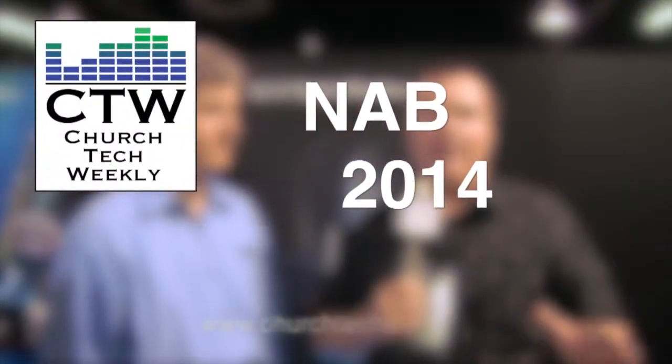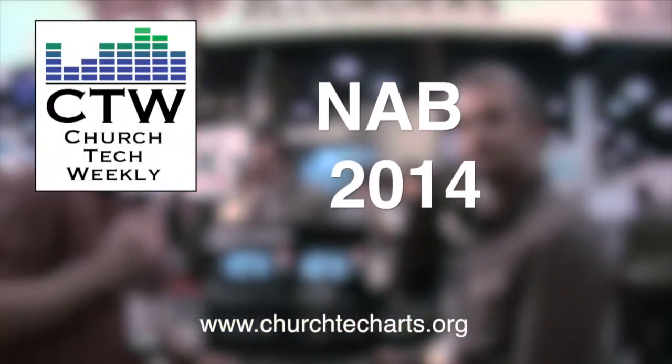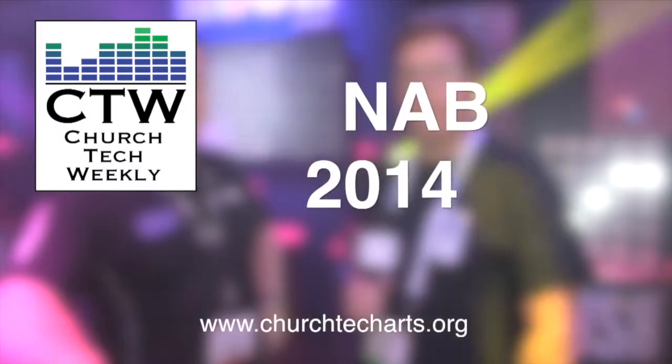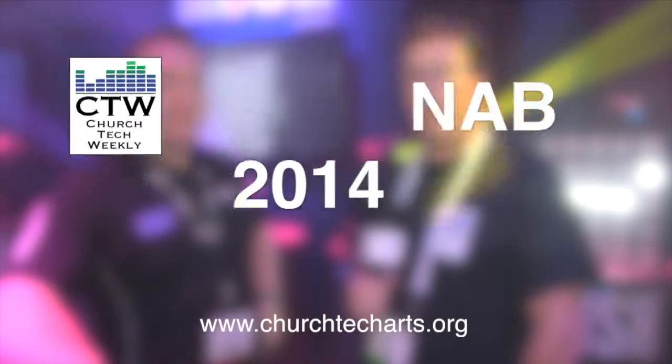Church Tech Weekly presents NAB 2014, brought to you by Church Tech Arts, your source for everything related to live production in the church. Visit our website at churchtecharts.org.